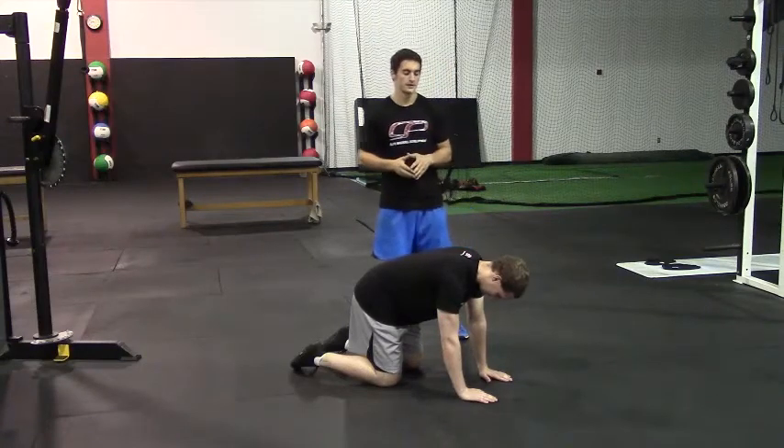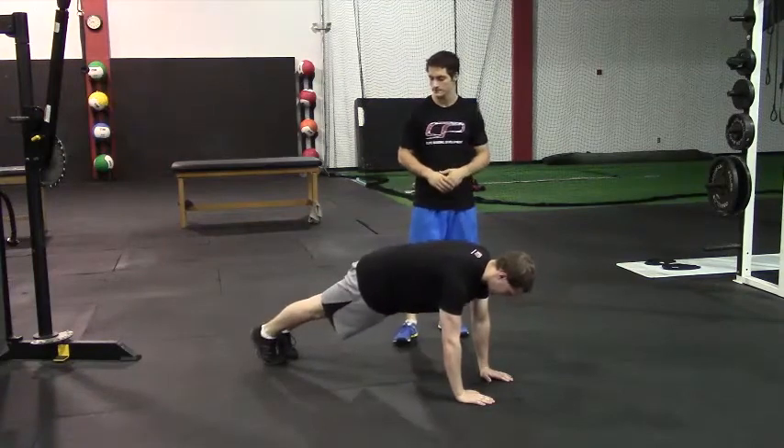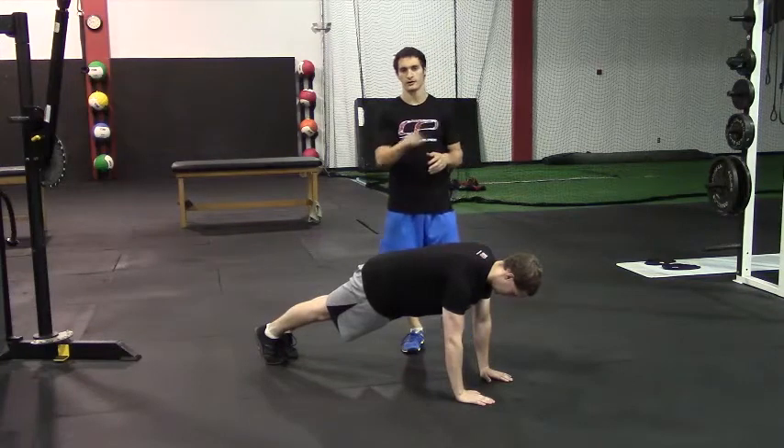This is hands-to-forearm planks. To start, Peter's going to get in a good push-up position, so hands beneath his shoulders, glutes are squeezed here, anterior core is braced, double chin at the neck, so we're in a good spinal alignment.